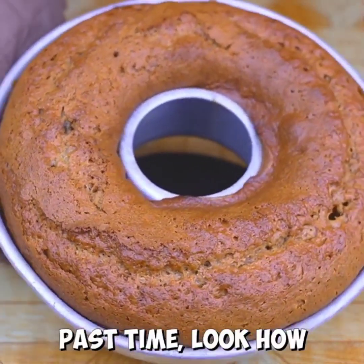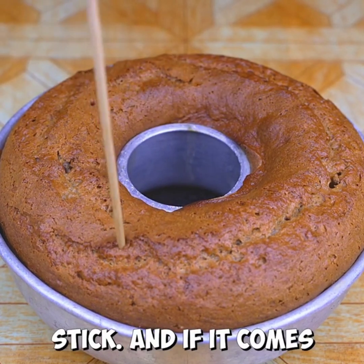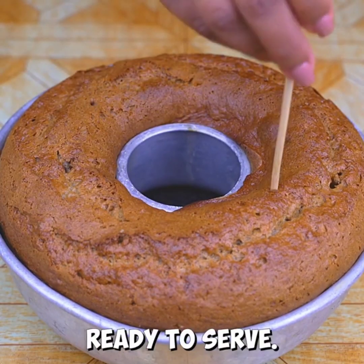After the time is up, look how our fox cake turned out! To check that it is ready, we must test it with a stick — and if it comes out clean, it means it is ready to serve.